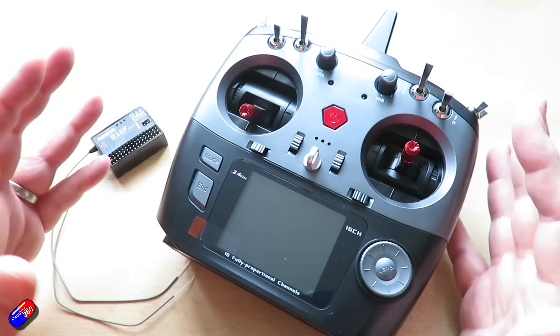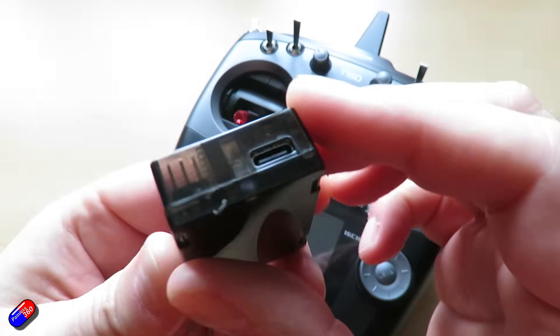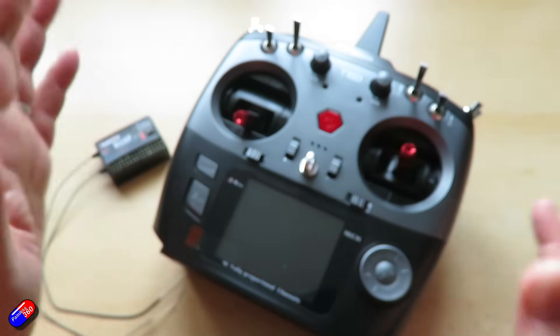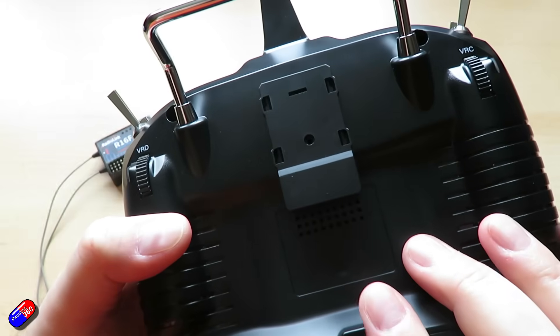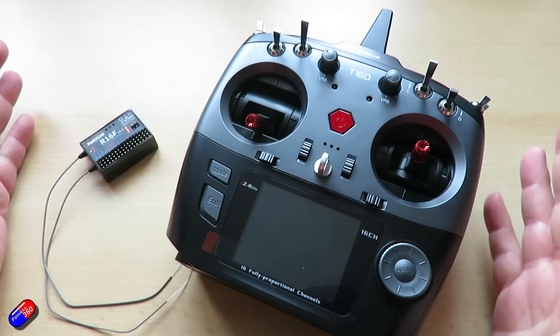And this is one of the first radios that I've seen that not only supports its own receivers — we'll take a closer look in a minute — but it also, via the mini bay at the back, actually supports things like Crossfire and ExpressLRS, and that's built into the menu system. And I absolutely love that — I think that's such a great idea.